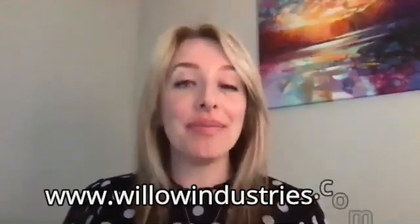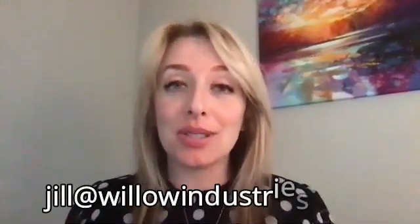That's fabulous, Jill. Last thing — how can our audience get ahold of Willow Industries or contact you if they want more information? Go to willowindustries.com — we have a plethora of information on our website, including data. Feel free to reach out to me directly; my email is jill@willowindustries.com. I'm always happy to answer questions and talk to anybody passionate about tech in the industry.